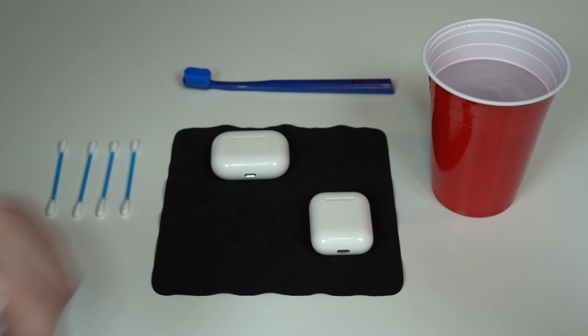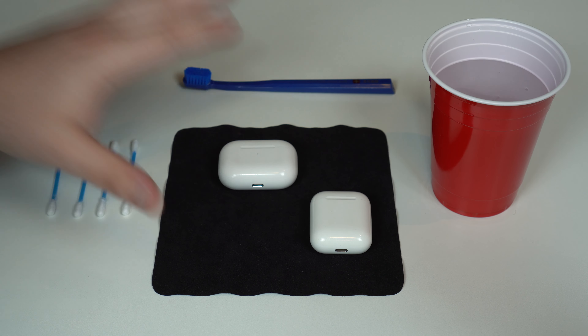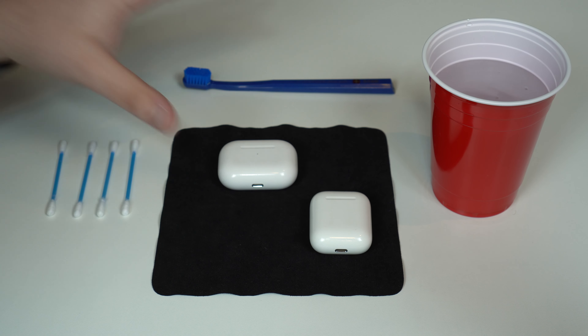By correct way, I also mean the safe way. If you follow what I'm showing you, there will be no risks of damaging your AirPods. This is the safe way to do it — how Apple recommends you to do it. I'm not going to use any fancy tools or products. The whole idea is that you can do this with products that you have in your house.